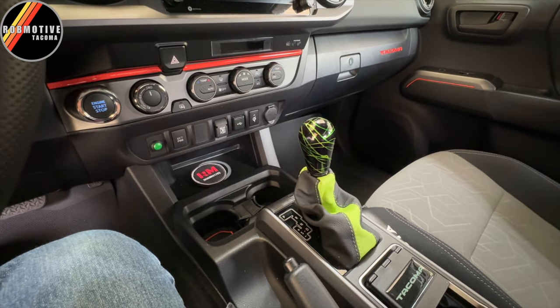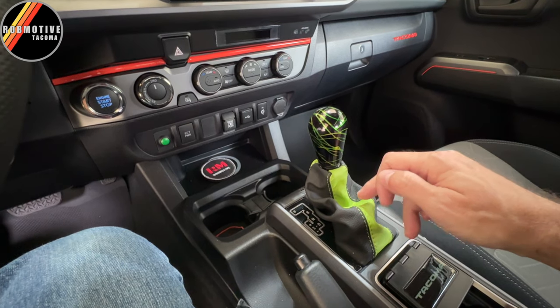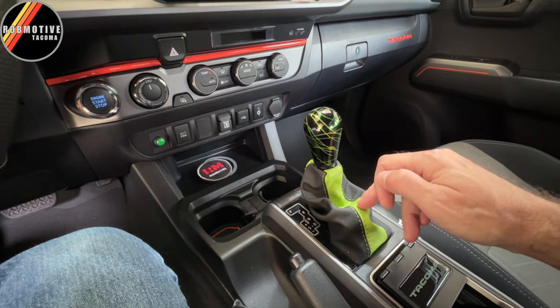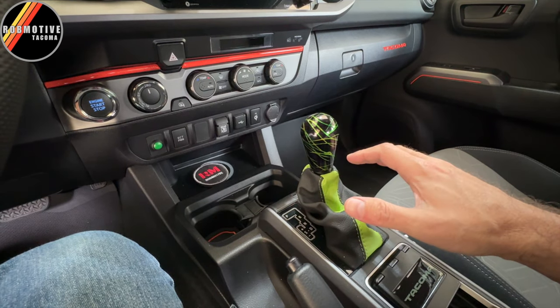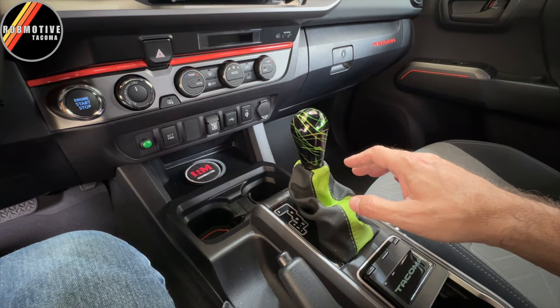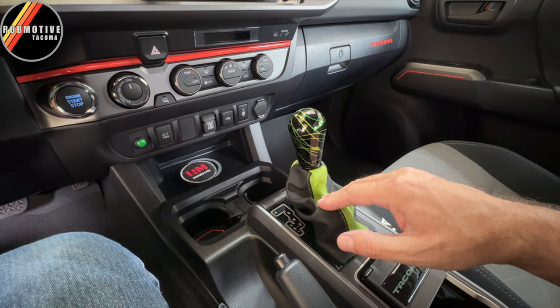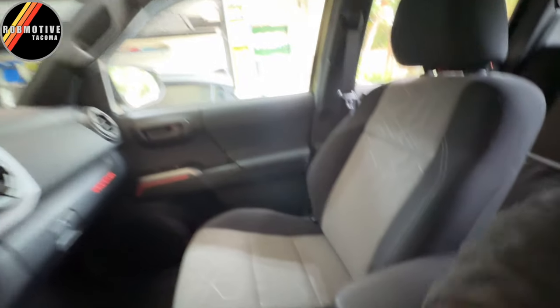I do think it looks better. It just meshes better with the custom shift boot that I had made that I put on here — which by the way, this is awesome. It actually came from Poland of all places, but the pricing was like dirt cheap and it fits really well. I will caution you — if you happen to come across that company, I have an older video if you want to look it up. They do a great job on shift boots, but not so good on center console covers. I had bought one of those as well and it did not fit right — it was a disaster. Fortunately it cost me like 30 bucks — dirt cheap, good quality it appeared, but just not very good as far as fitment goes.